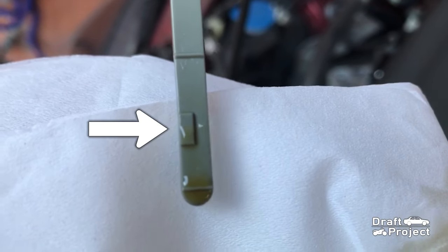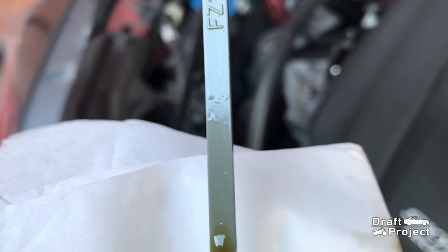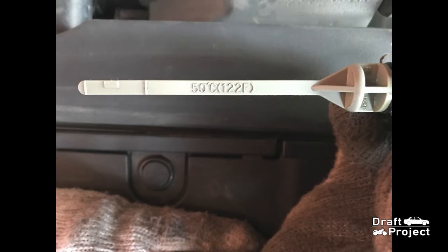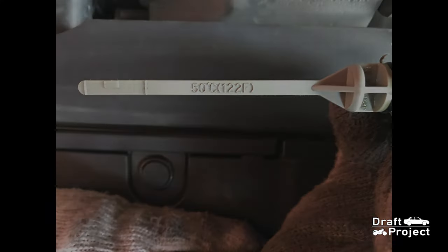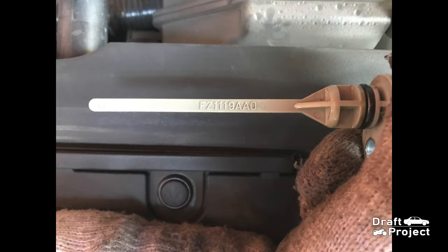The fluid is in the middle. Here is a picture of the dipstick — you can see the required temperature of the fluid for checking: 50 degrees Celsius or 122 Fahrenheit. You can use an OBD2 scanner and check for the TFT, or transmission fluid temperature. If you don't have an OBD2 scanner or your scanner does not have that feature, you can just simply let your car warm up, just like how I did at the beginning of the video.